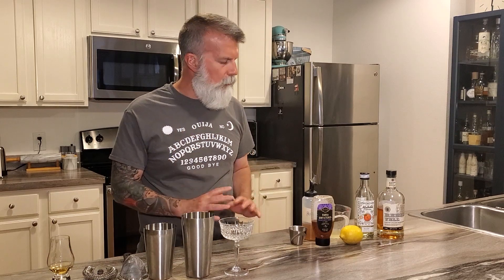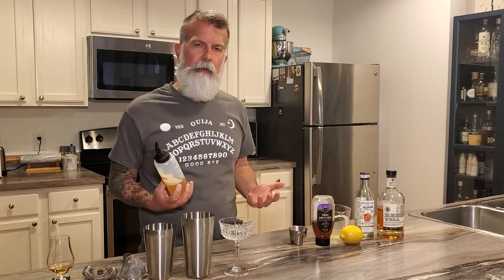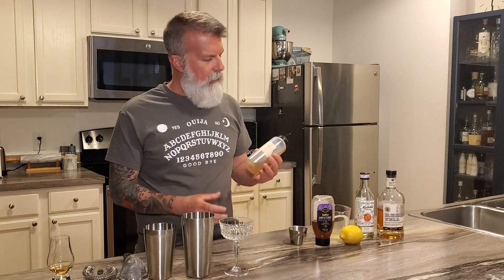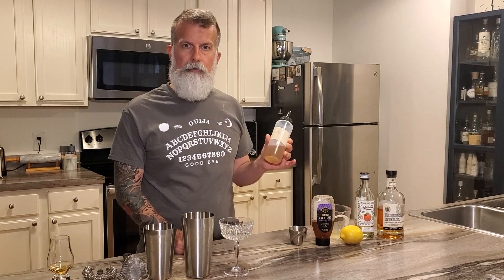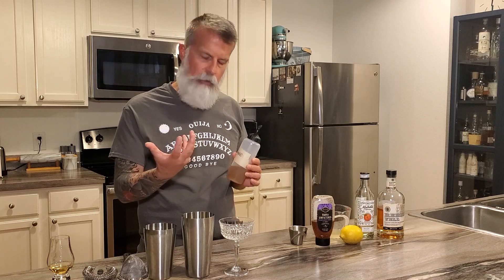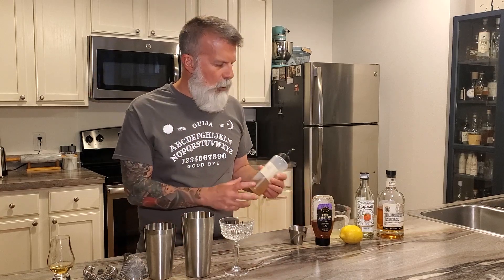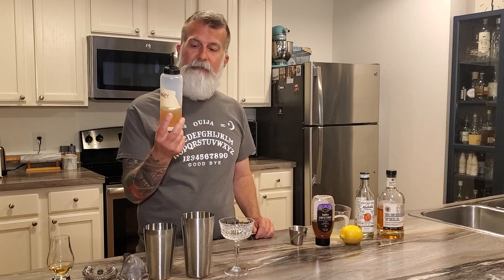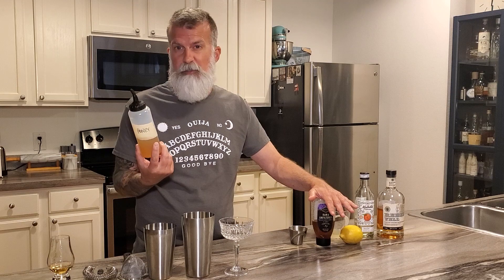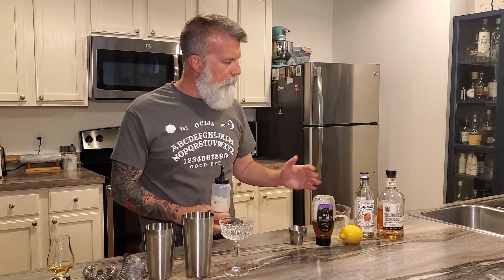There's one ingredient that you kind of have to prepare, which is pretty easy, and that is honey syrup. On most of my videos I've been using simple syrup, which is one-to-one water and sugar. This honey syrup is basically one-to-one honey to water by weight. You can do two-to-one honey to water if you really want that honey flavor to come through. You don't have to heat this at all — you just mix it up, shake it up. Honey is water soluble so it mixes up pretty easily.